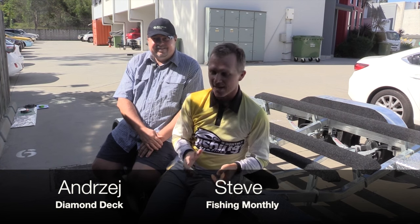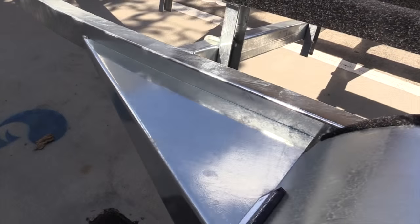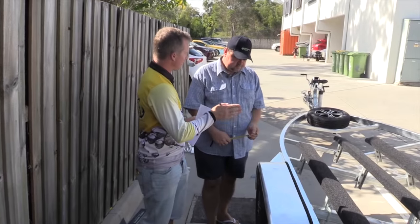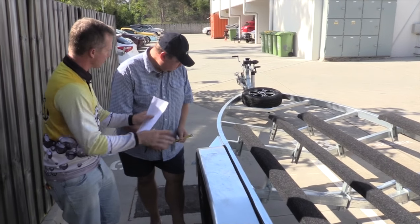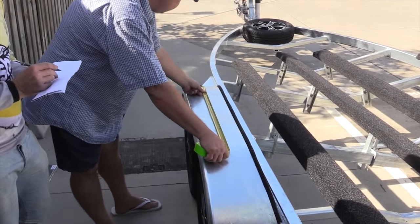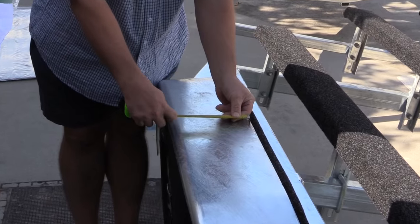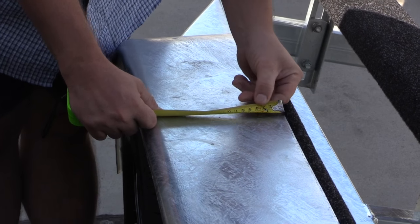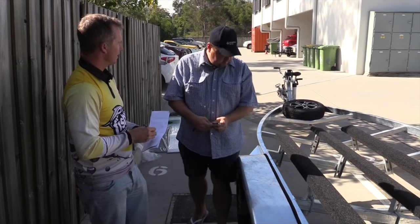Diamond Deck's been a product around for a couple of years now and we thought this is a great opportunity to get the master to show you exactly how to apply this product. The first thing we need to do is get this thing measured. I don't want the Diamond Deck on the curved surfaces as I'm never going to step there. Let's measure this up — 800 long by about 170 wide, so 340 for both sides: a perfect 1500 by 340 sheet cut in half.